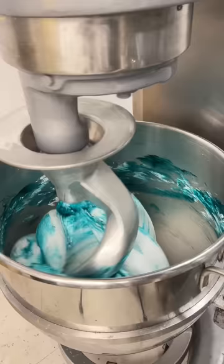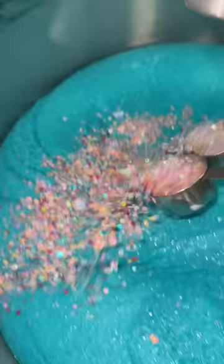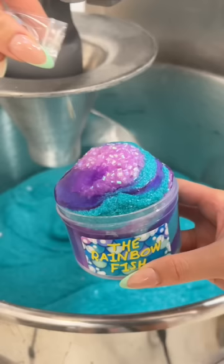I tried to make a blue fluffy slime, so I bought shaving cream, food dye, glue, and borax for the slime activator. It was going smoothly until I misread the directions and decided to pour a whole cup of powdered borax into the glue mixture, making the slime super rubbery and not stretchy at all.